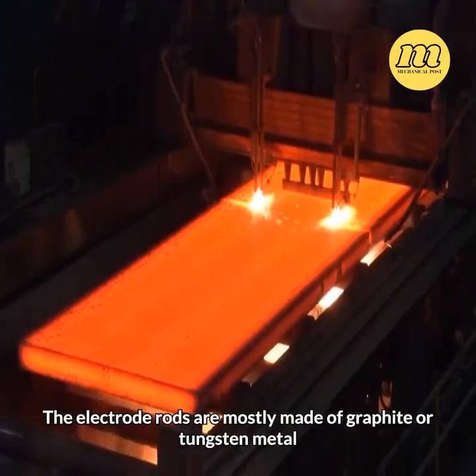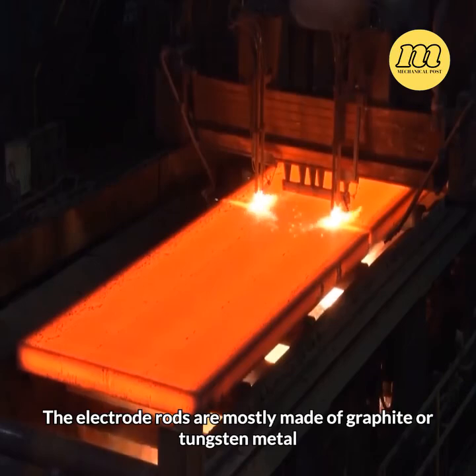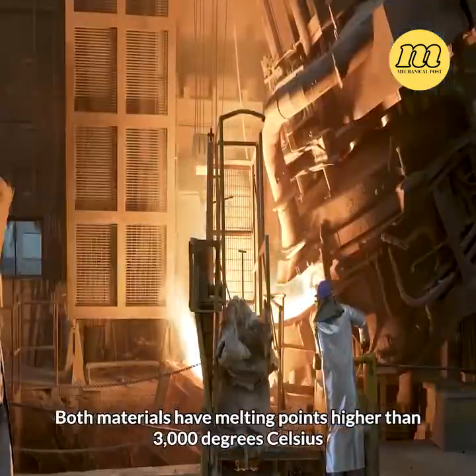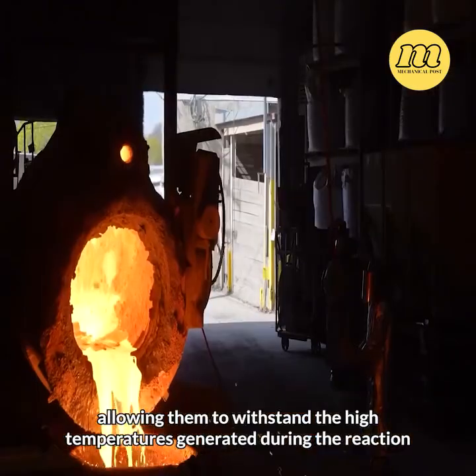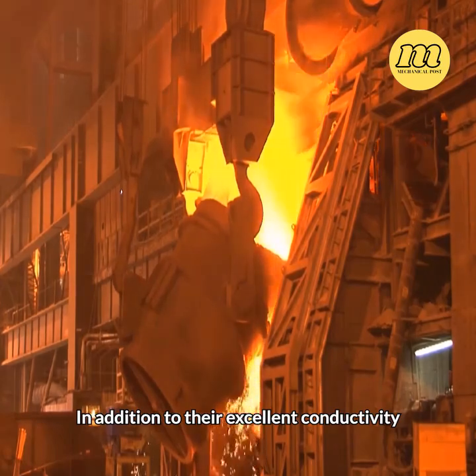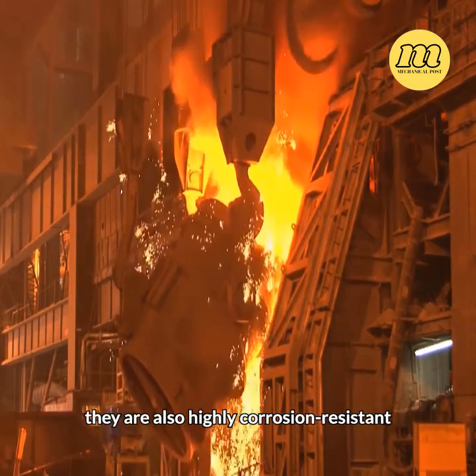The electrode rods are mostly made of graphite or tungsten metal. Both materials have melting points higher than 3,000 degrees Celsius, allowing them to withstand the high temperatures generated during the reaction. In addition to their excellent conductivity, they are also highly corrosion resistant.